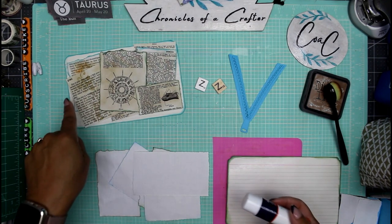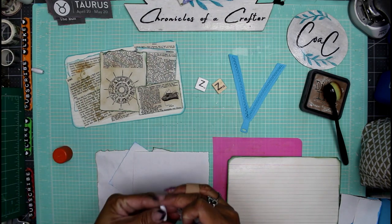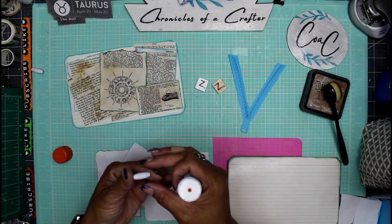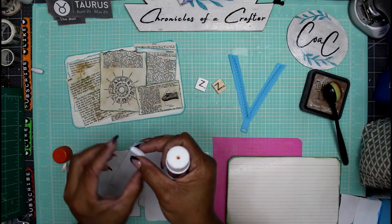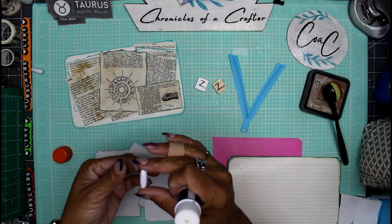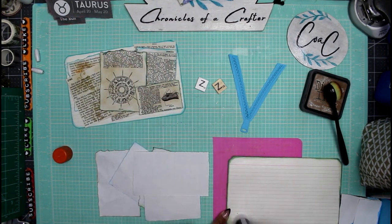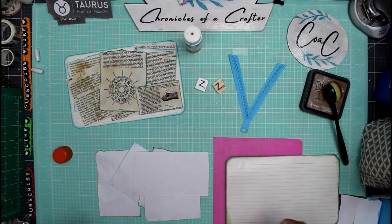I wanted to use the word zinc in this project. Instead of using actual zinc pills — which I do have — I noticed that if they get wet they'll just deteriorate on your paper and make a big mess. So I found these wood beads, they were brown, I spray painted them white and filled their little holes at the top and bottom. I'll be using these as simulated zinc pills.